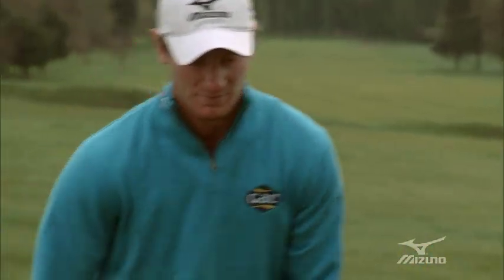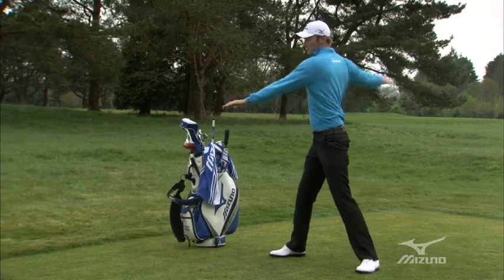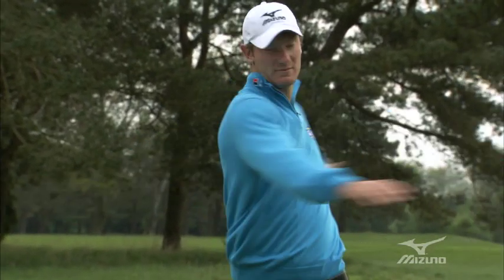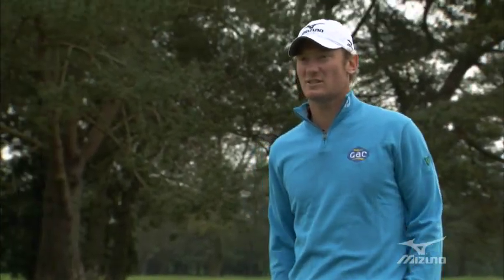Then I'll do some more rotational upper body and lower back work just to keep my back mobile and loosen it up a little bit more. And then I'd finish off by doing some more stretches — some glute stretches, maybe a little bit of hamstring stretches, a couple of hip flexor stretches. And I'm pretty much ready to go to the range.